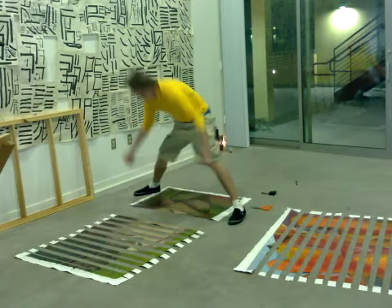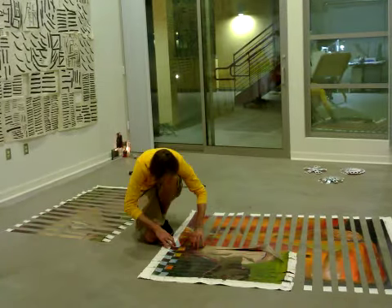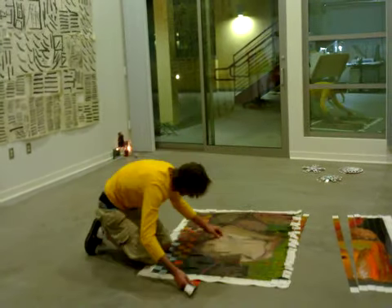Greetings, friends. This video is showing the process of putting together two old paintings. The first is a large, matte male. The second is a large, shiny female.